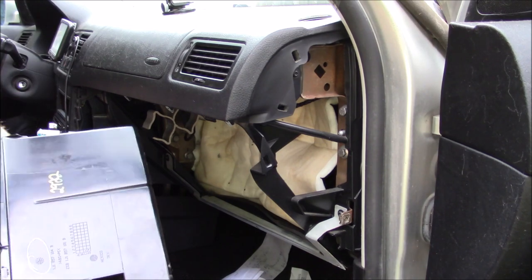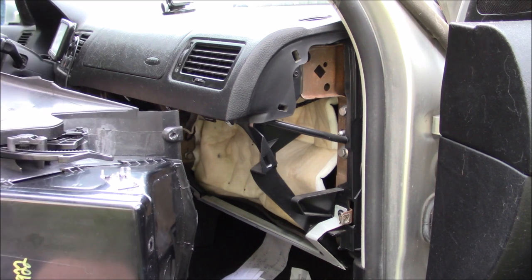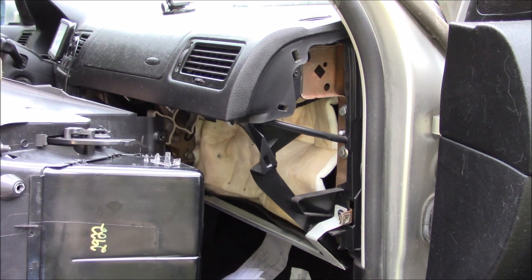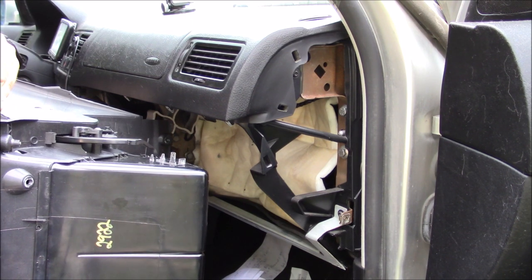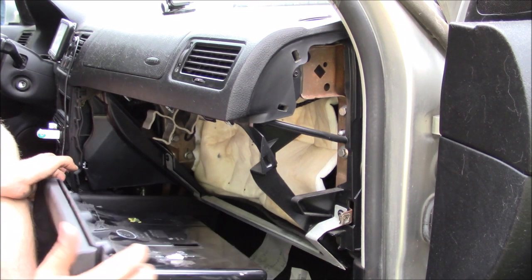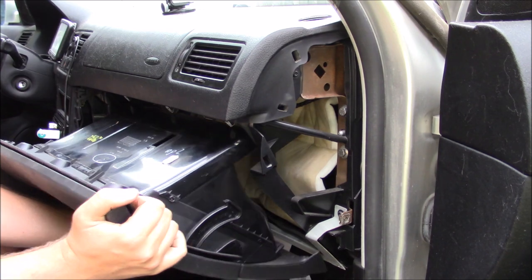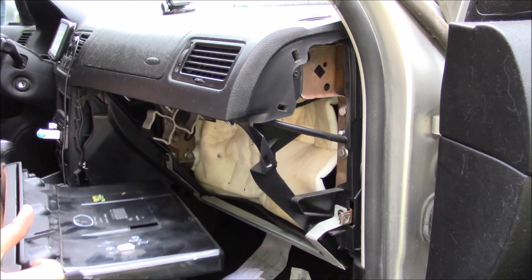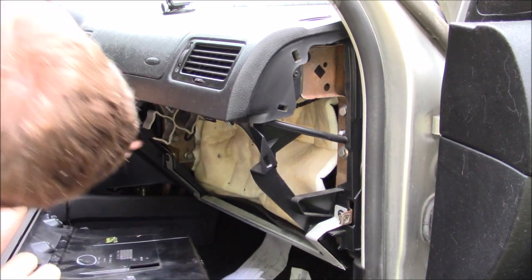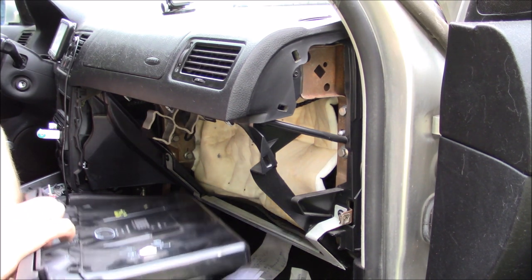There is a tab right here - it is broken off on this one because typically they do break. In my case it actually didn't break when I took my old glove box out, surprisingly. Let's get to putting this one in. All you have to do is hold it up like this and bring it up - though I may have to remove this piece and some brackets to fit it in.